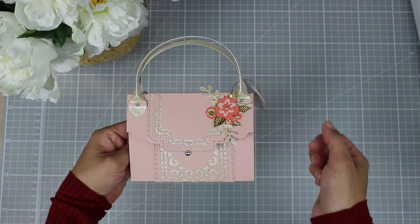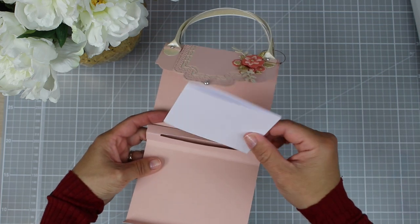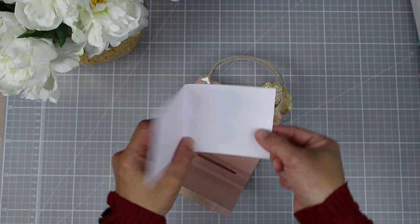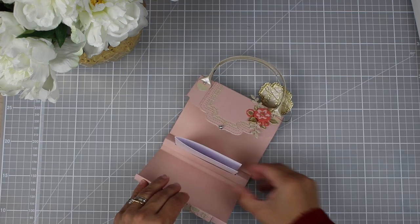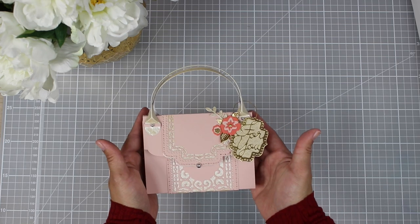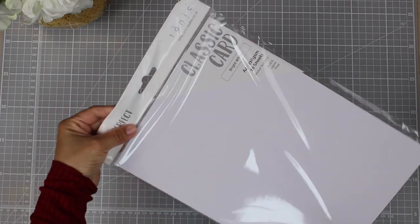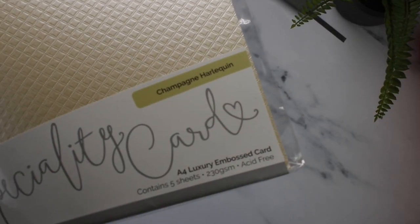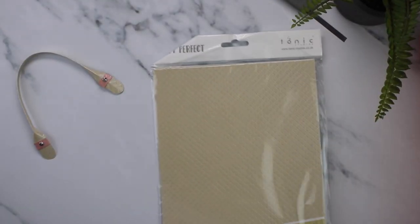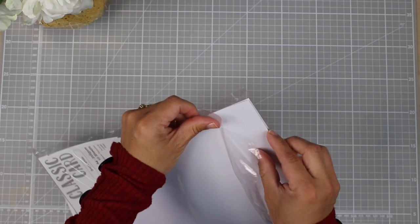The first thing I need to say is that you don't need dies to do this. However, I use the Spellbinders small die of the month and also the large die of the month to decorate this project. To create this project I use 240 grams cardstock and for the handles I like to use Tonic Studios classic card or embossed cardstock. I'm going to be listing those cardstocks in the video description. To keep it simple I'm going to be using this cardstock for everything today.